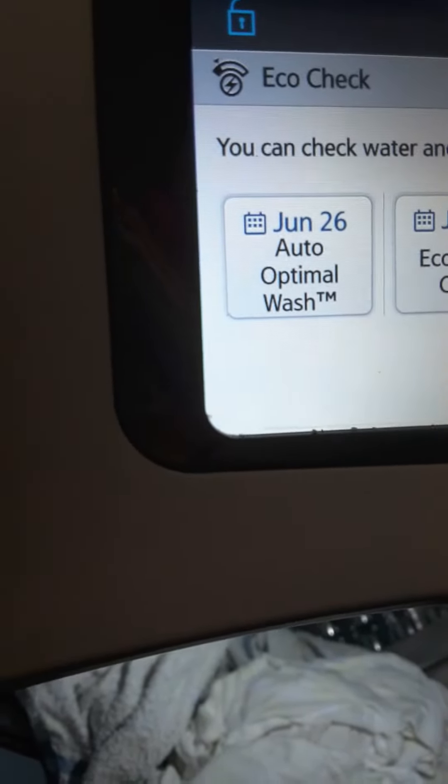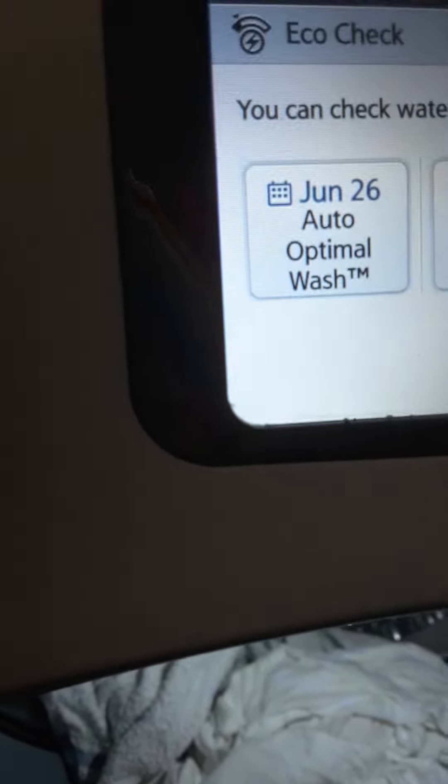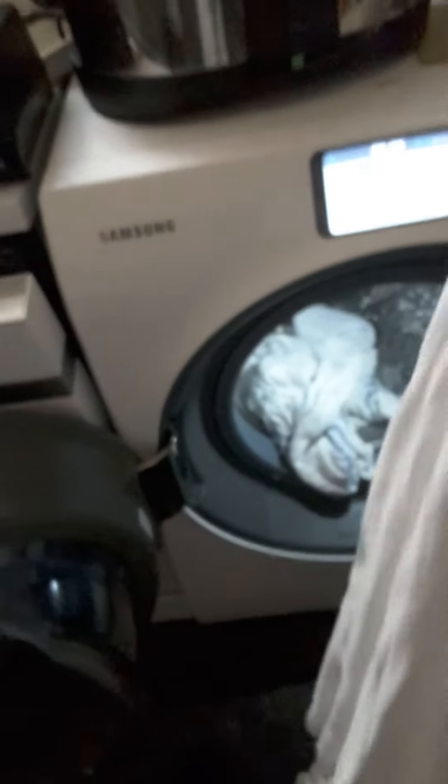It's still showing the auto optimal wash cycle that I did on the 26th of June. It's not showing the super speed cycle that these clothes were washed on, because that cycle wasn't completed. So if we just have a look at this t-shirt, we can see what condition it's in, bearing in mind that only the wash was completed — not the rinses or anything.